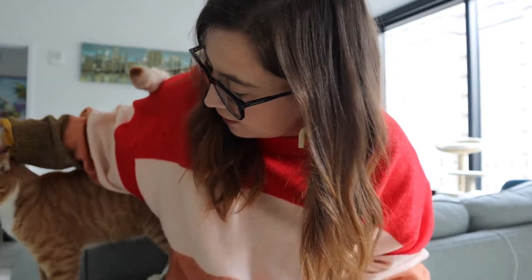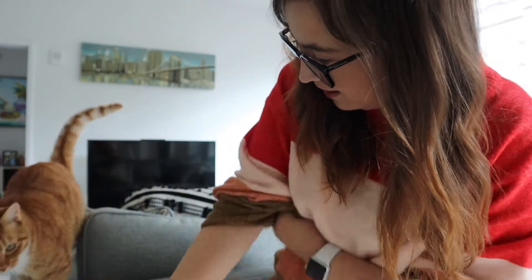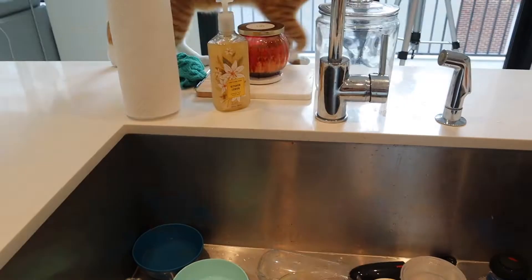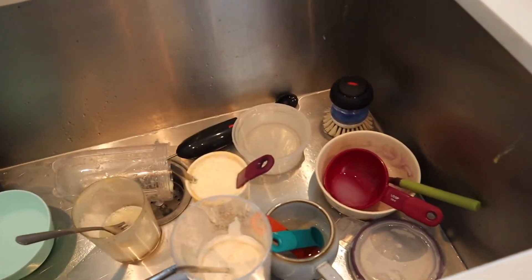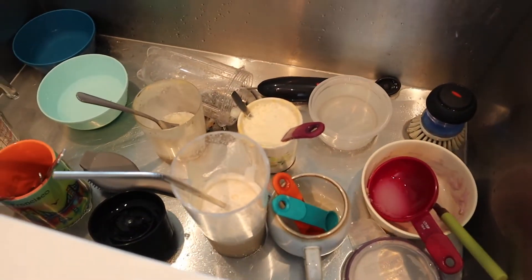I've sprinkled it all around and I'm going to wait about 10 minutes. With those 10 minutes, I'm going to do the dishes. The sink is full of dishes because I also filmed my fall coffee video today, which you'll see soon, so I need to clean all of them along with wiping the whole kitchen down and just making it look a lot nicer.